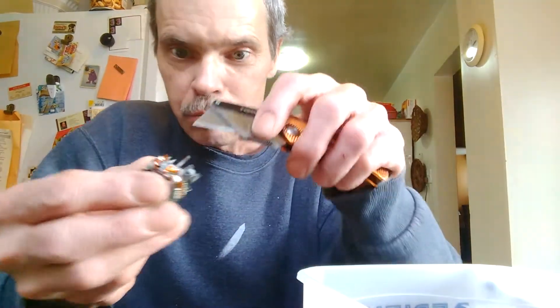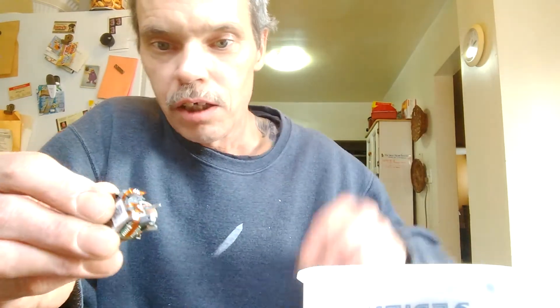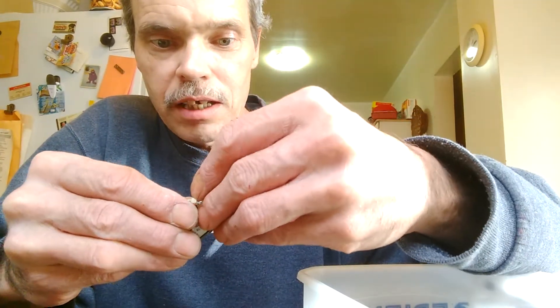Now, it's not all that difficult. You can use a utility knife — take the blade and pop it right off. Sometimes it has a screw in there, sometimes it doesn't.